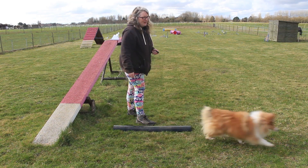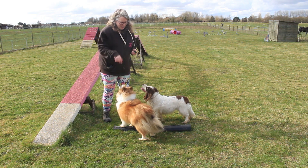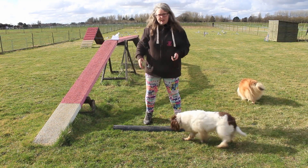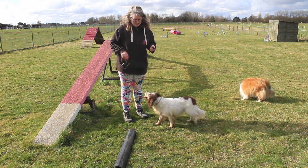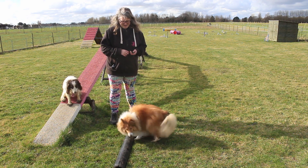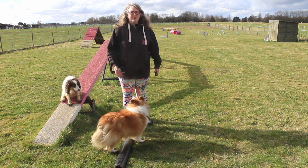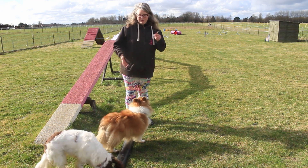A capturing behaviour can then turn into a planned behaviour, because you go, 'I know they're going to do this, so I want to plan this behaviour.' Now I know she's putting her feet up there and it's going to keep happening. I could try moving the thing to see if I can get a specific behaviour in a specific position. Because I changed the position of it, she sat on it. I then had a planned training session — though she offered me a behaviour, it wasn't the behaviour I was thinking I wanted, so I waited until she changed to offer the behaviour I did want. We've gone from capturing to planned.